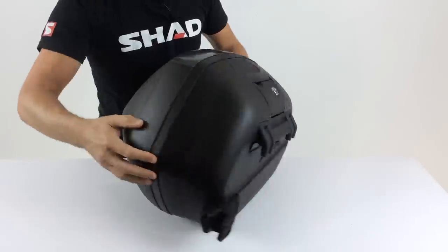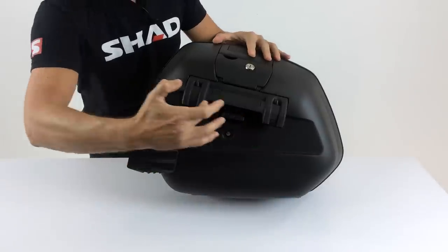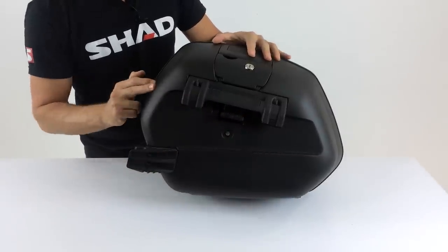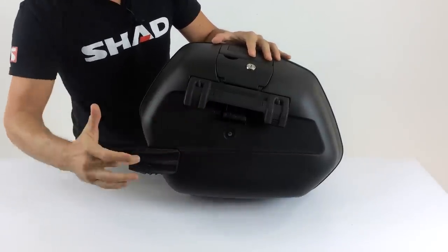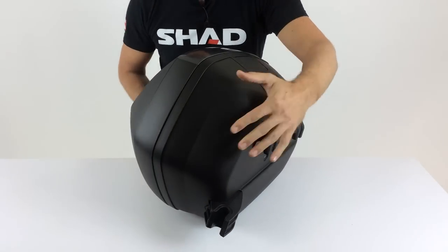A huge innovative factor on the SH-36, patented by Shad, is the new 3P mounting system. The side cases use only three points to mount onto the motorcycle. We'll take a look at some of the mounting kits a little bit later on.